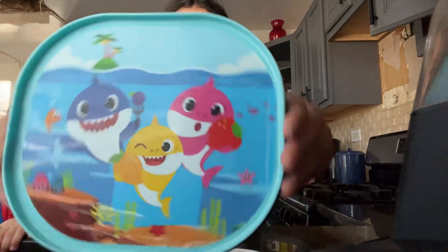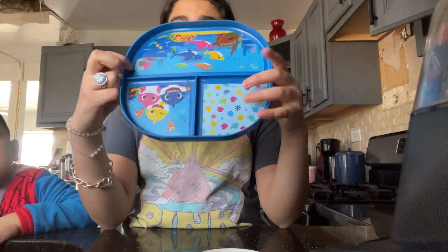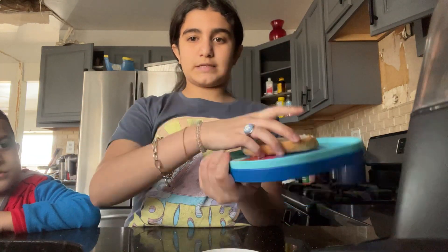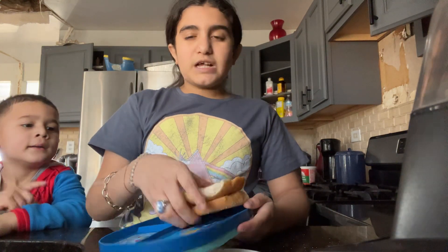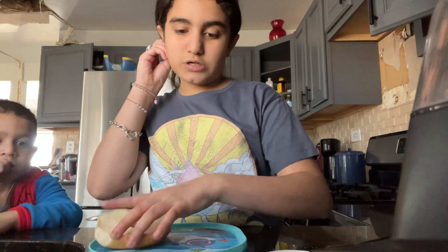I'm gonna get the Baby Shark plate for him. We're gonna put it on like that — on the side, not the other side, because you can't really fit both of them. You could, but it's gonna fall off. See, it's more better like this. Okay, so his bagels are done.